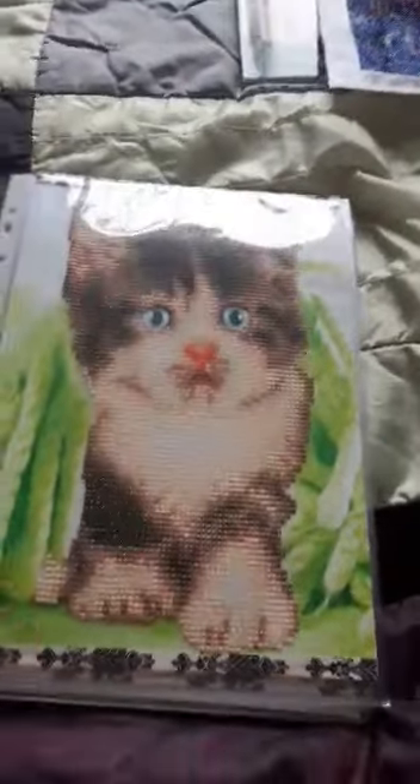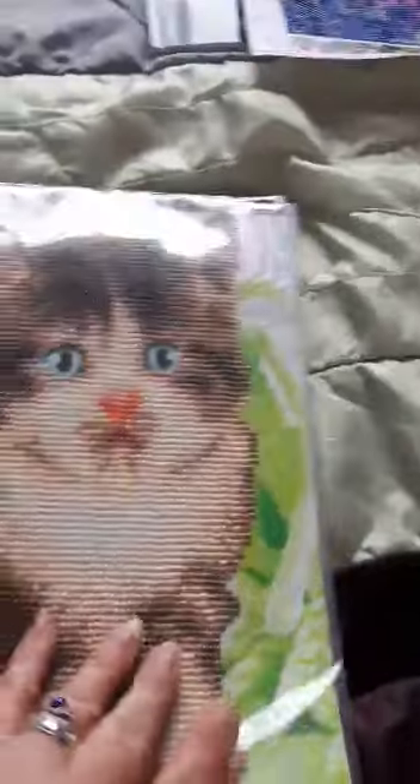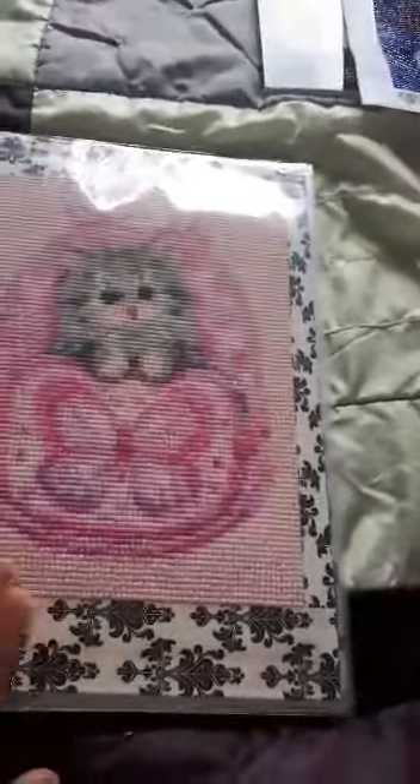Next one is another cat — a partial again. His eyes aren't done on the background, just the cat and his nose. Then this one was a pack of four, so I kept this one, it being a pink butterfly.